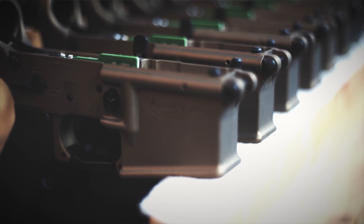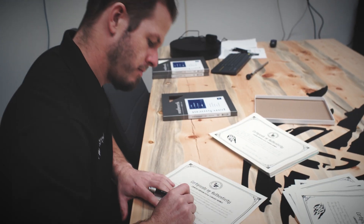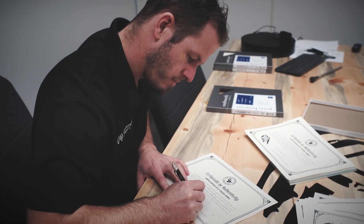Each MTW limited edition will ship with a bronze challenge coin with a specific serial number matching your rifle, as well as a certificate of authenticity signed by Rich.